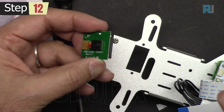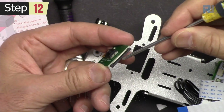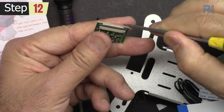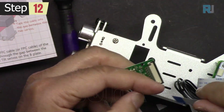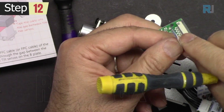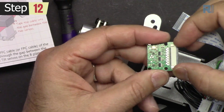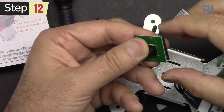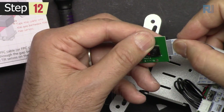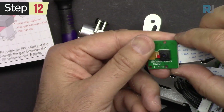Now we are going to attach the camera. Pay attention that this side and this side — you can see the contacts, the metal. This metal should be on the same side. On the other side we have no metal. Pull this open, and once you pull it you see it's out. Insert the cable and then push it — it is secured.